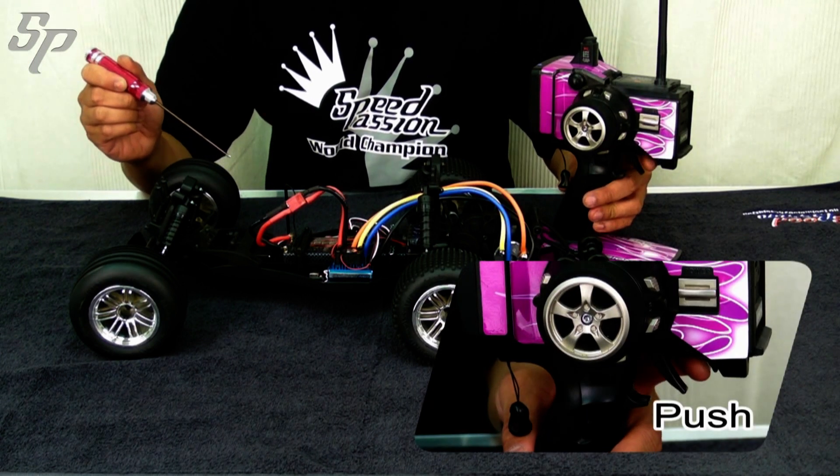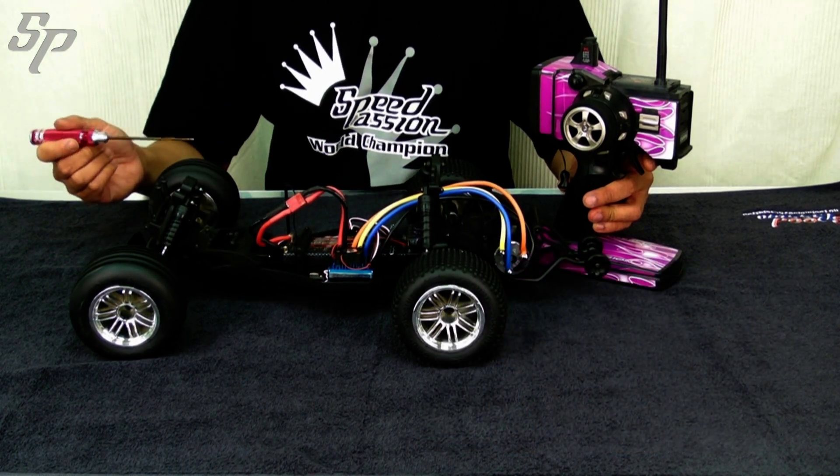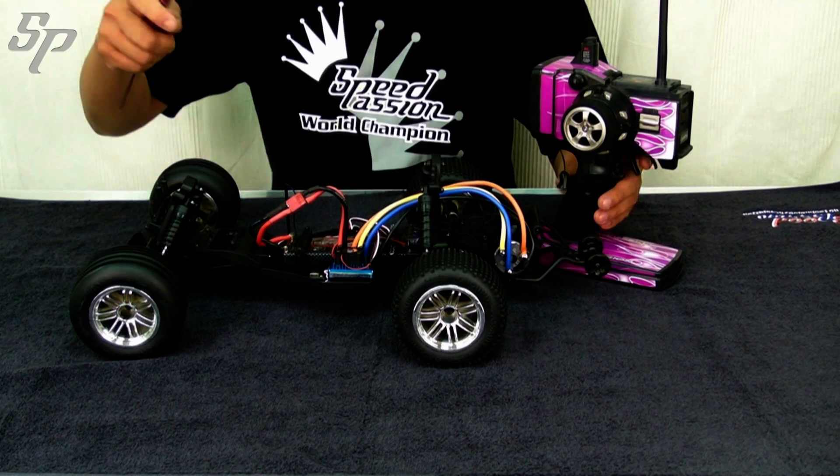Now push the trigger forward. Press the red button. When you hear three beep sounds, reverse or braking mode is completed.